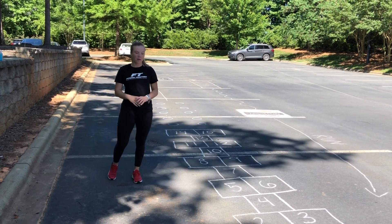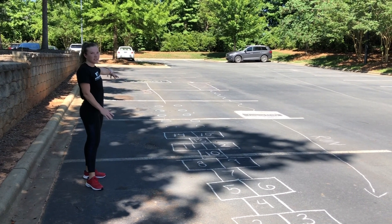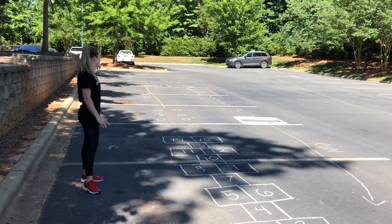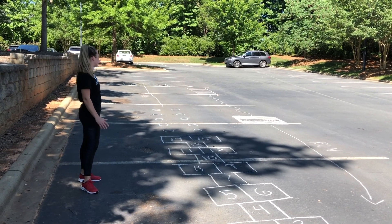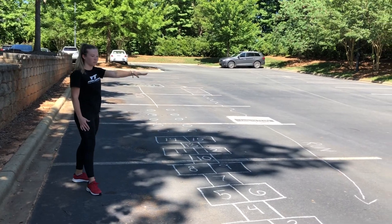Today we're going to be doing a kids hopscotch workout. We're going to start with our hopscotch, get down to these circles, do some frog hops, run down, we're going to have jump rope at the end, go through a ladder drill, side shuffle to the jumping jacks, and then run to the end.